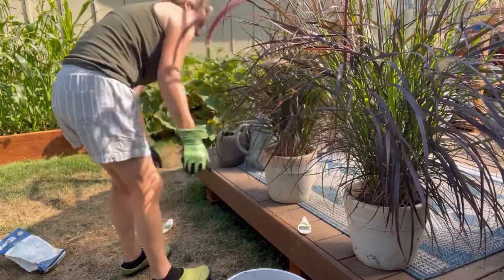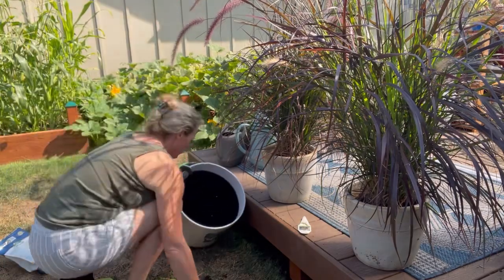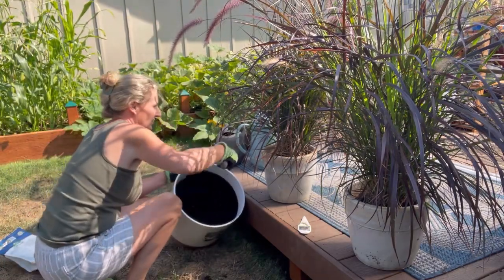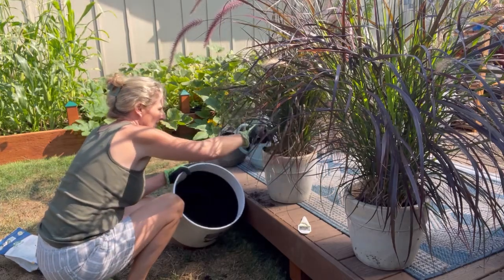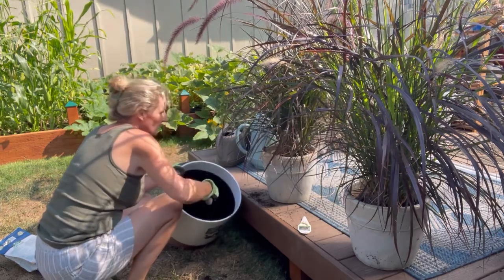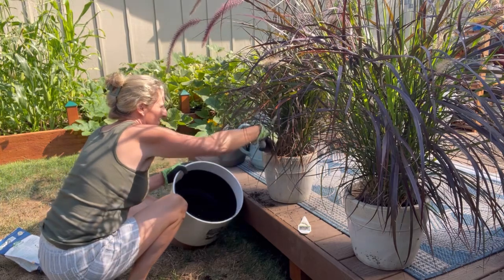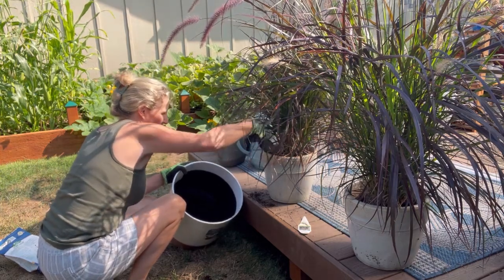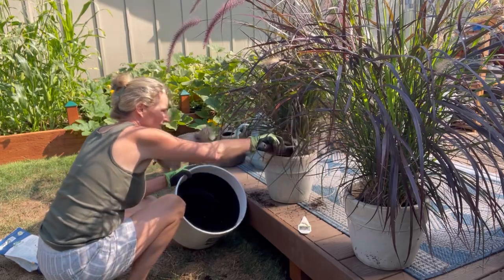Okay, so now I'm just gonna backfill around and I think I have just enough potting mix to make this happen. I did not have enough potting mix to do another mixed planter, so I'm gonna have to do that another day when I have more potting mix. I think I have enough to get these potted up - I guess we'll find out.